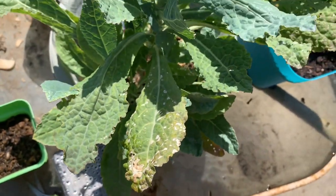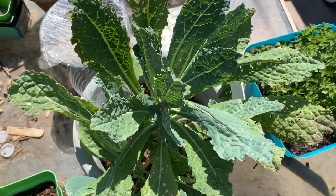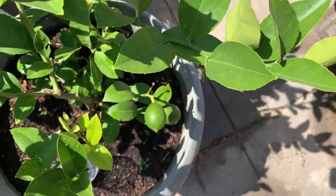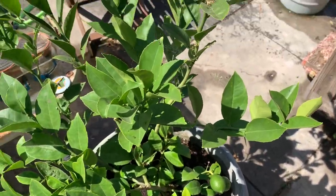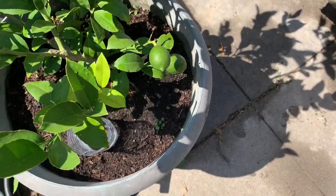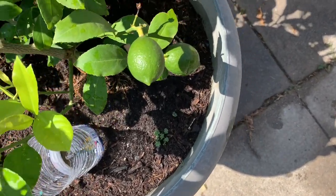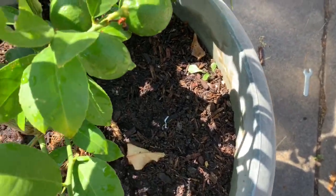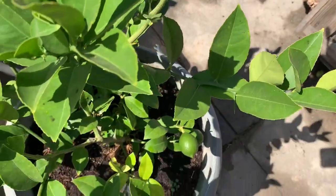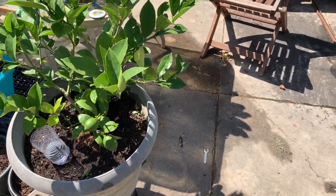I do need to repot the kale — I replanted it in something bigger so it can really come up and I can have something to eat. We bought another lemon tree, but I think it needs to be repotted or planted into the ground. It's a miniature tree, but I don't think these lemons are going to get much bigger because the pot is pretty big but not that big.